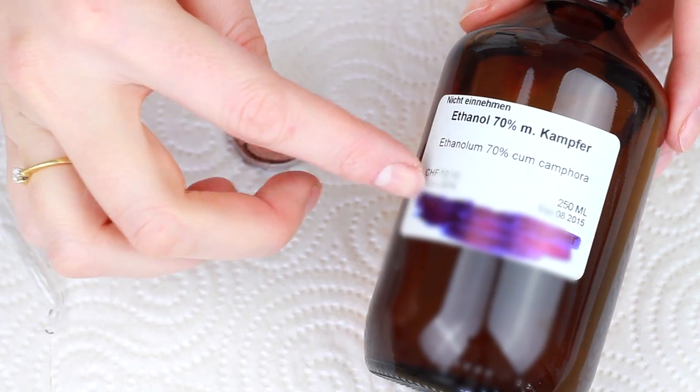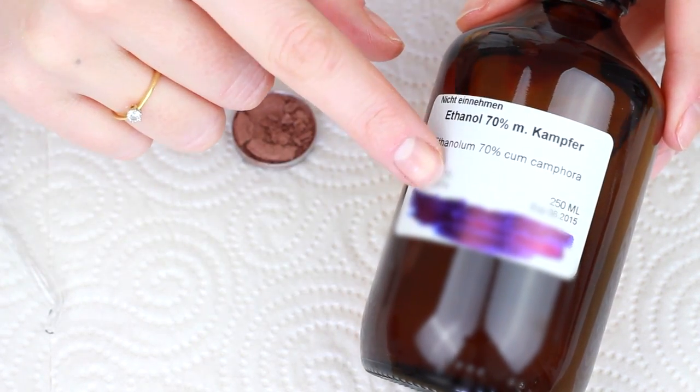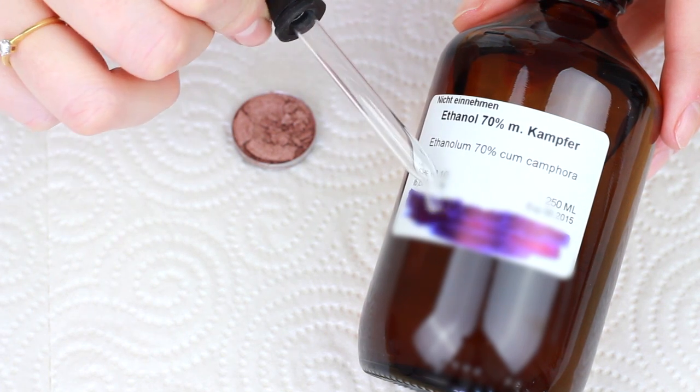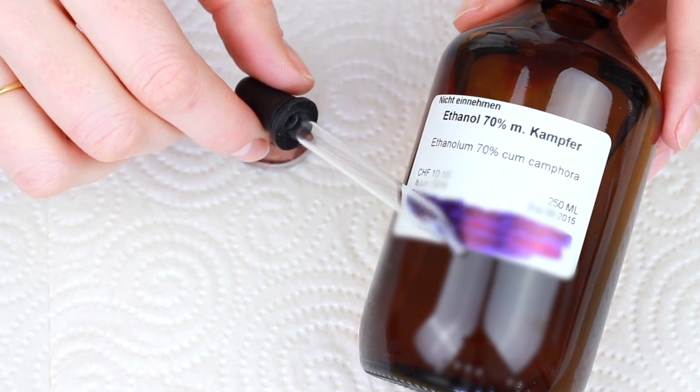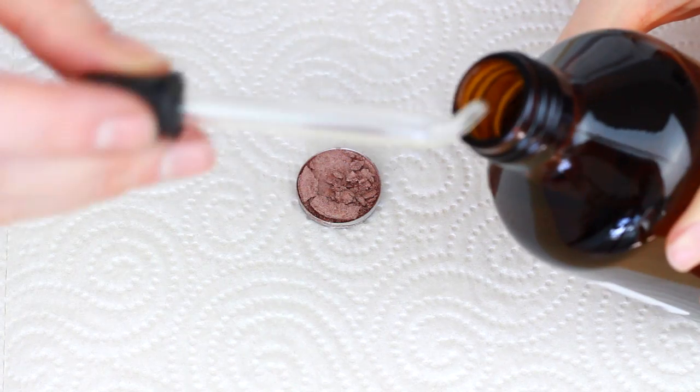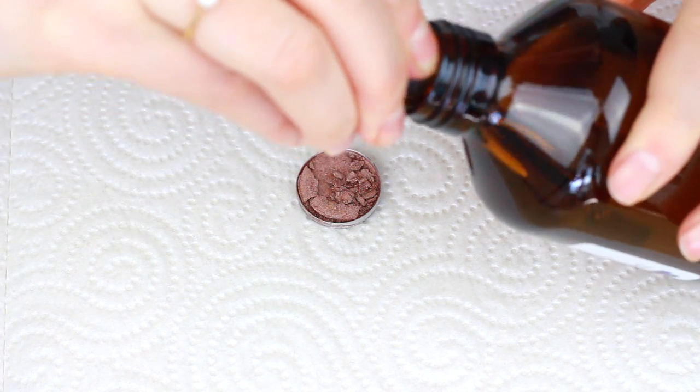First you're gonna need some rubbing alcohol. I used ethanol that's 70% pure — you can use one that's higher, but just make sure it's at least 70%. Then an eyedropper, which just makes things a little bit easier to distribute onto the product. As you can see, the eyeshadow is pretty busted.